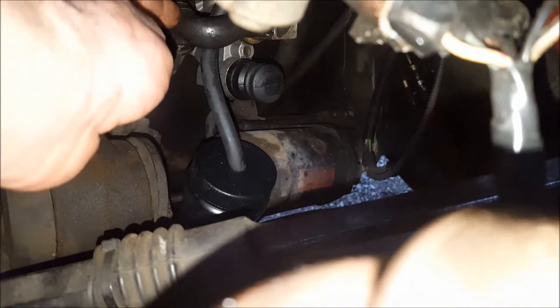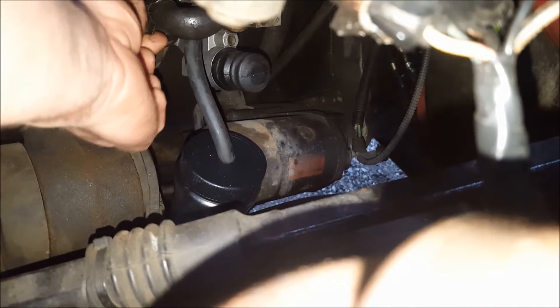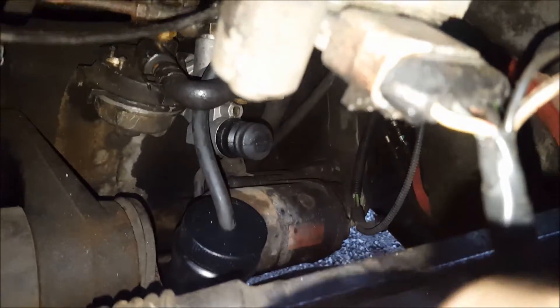The next most common place I would guess is this rubber hose right here. It looks original, and again I've reused it — there are original spring clamps on there — so that could definitely be the problem.